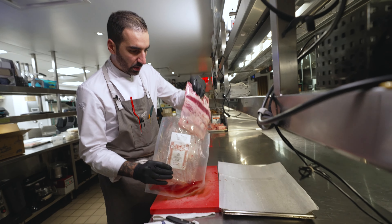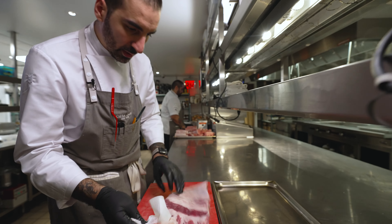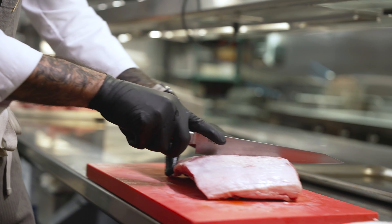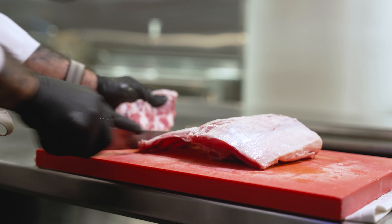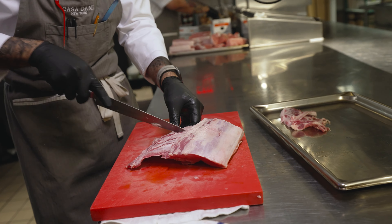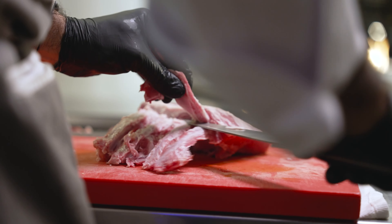If somebody asks you what are the top ingredients — obviously the Kobe beef, caviar, bluefin tuna, and in the pork side, like Iberian pork, no doubt. You can tell me about this breed or the other breed — Iberian pork is way, way better.